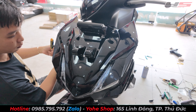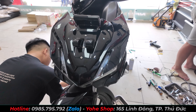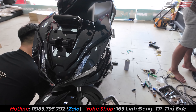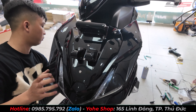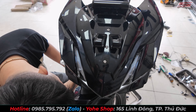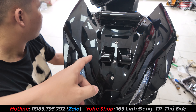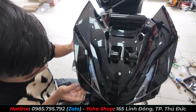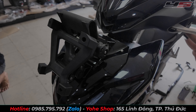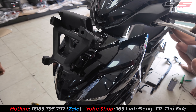Đây là bộ mặt nạ đồ chơi mình đang chế lên cho Winner XV3. Hiện tại bộ kính hãng Gipack chưa có làm jig cho xe Winner này, nên mình phải chế. Trên cái mặt nạ đồ chơi sẽ có sẵn những cái bát để gắn, làm sẵn cái lỗ để gắn cái cùm lên, để gắn bộ kính trắng gió vào. Bộ cùm này nằm trong bộ kính luôn, sẽ bắt vào mặt nạ đồ chơi.